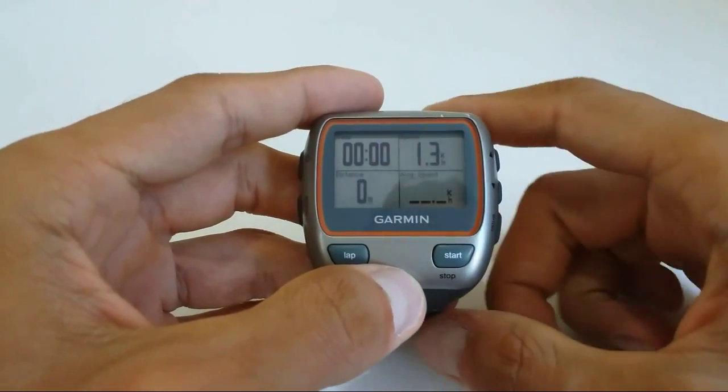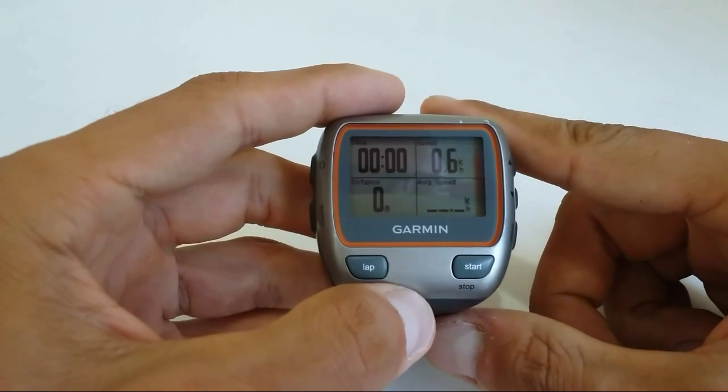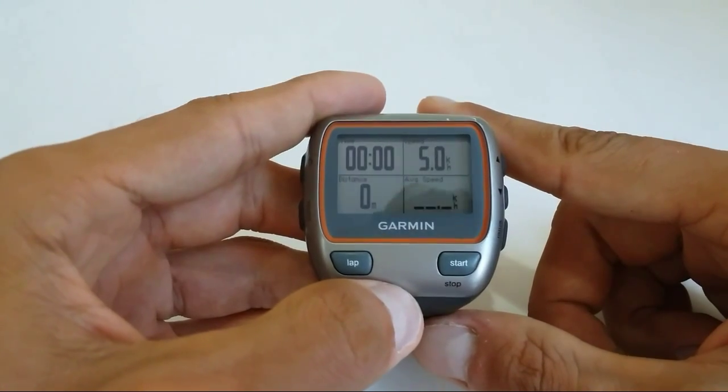Hi guys, Michael here. Today I'm going to show you how to improve the accuracy of your Garmin watch, and this can be applied to the Garmin 310XT, 910XT, and 920XT.